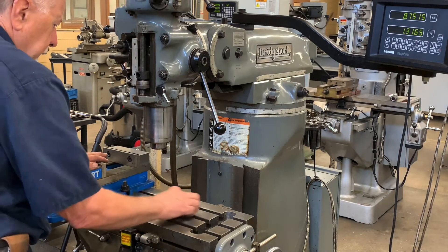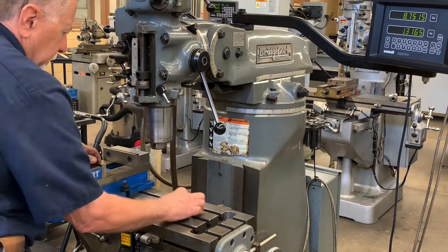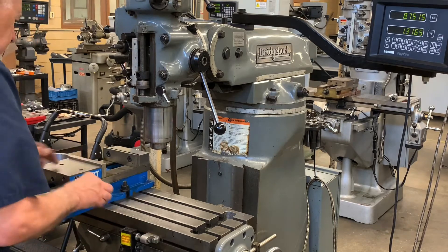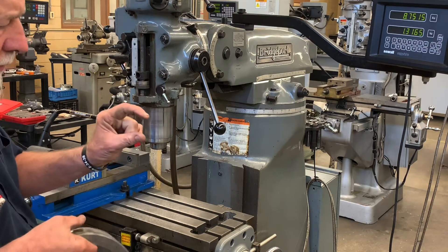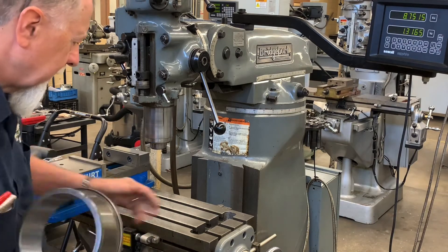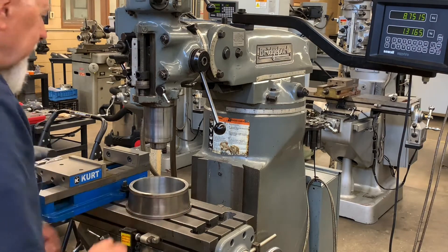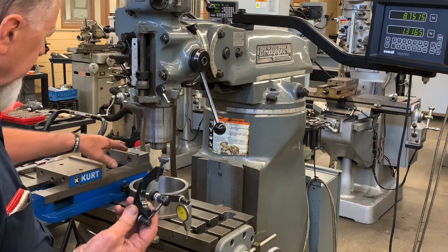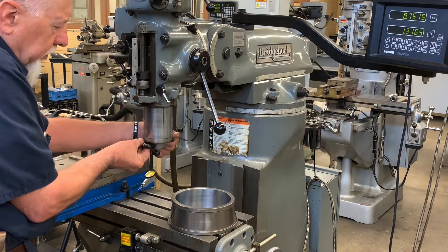First thing I want to do is make sure this table is good and smooth. There are a lot of nicks on it and I want to make sure that the indicator is not catching on anything. So I'm going to run across the table nice and lightly. I'm going to take a bearing race — now you don't have to use a bearing race, you can use a ground piece of flat stock. I try to sweep about in a six-inch radius. So I'll put a bearing race under here and I'm going to use an indicator, the same indicator I used when I tramming the vise. I will stick this indicator right on the spindle, right below the quill.